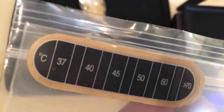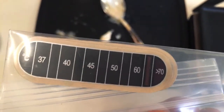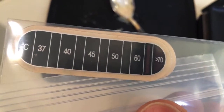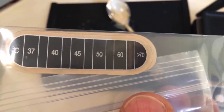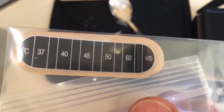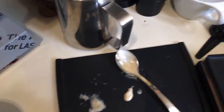He also sent a stick-on thermometer — it goes from 37 to 70 degrees Celsius. I think this is for your milk pitcher — you stick it on and it helps you track the milk temperature. I'm definitely going to try that.